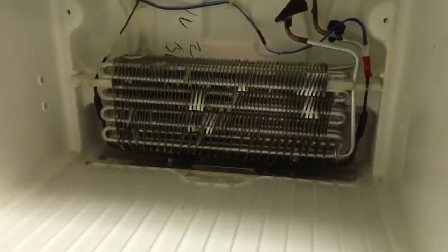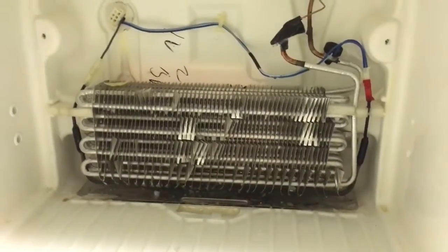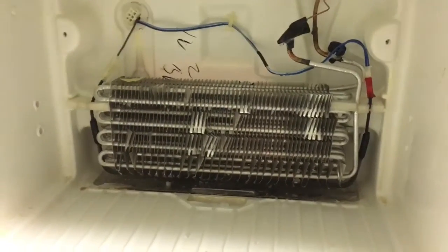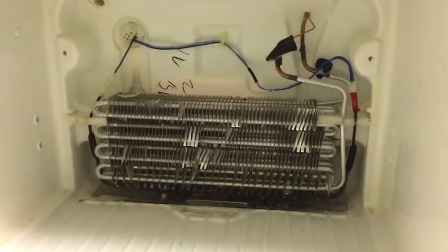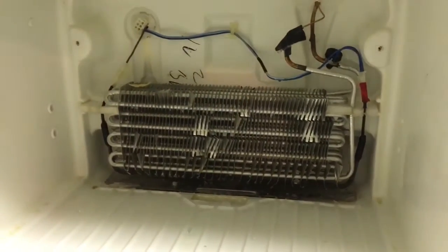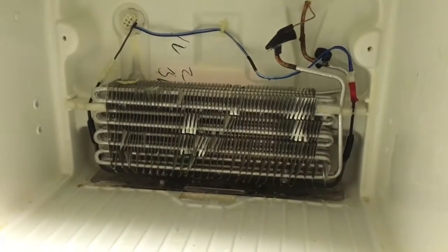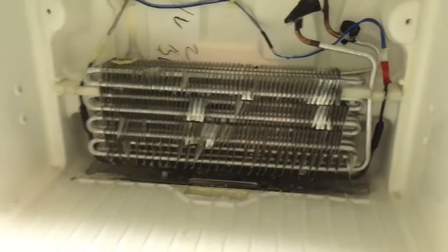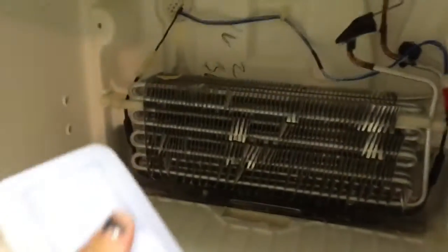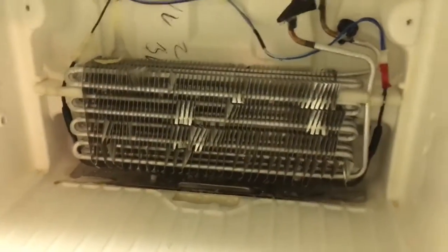For anyone interested in what the back of a freezer looks like, this is it. Basically our freezer was working fine, but our fridge was barely getting cold at all. The maintenance guy said that everything runs off the freezer, so our frozen stuff was frozen, but our fridge stuff was just bad.